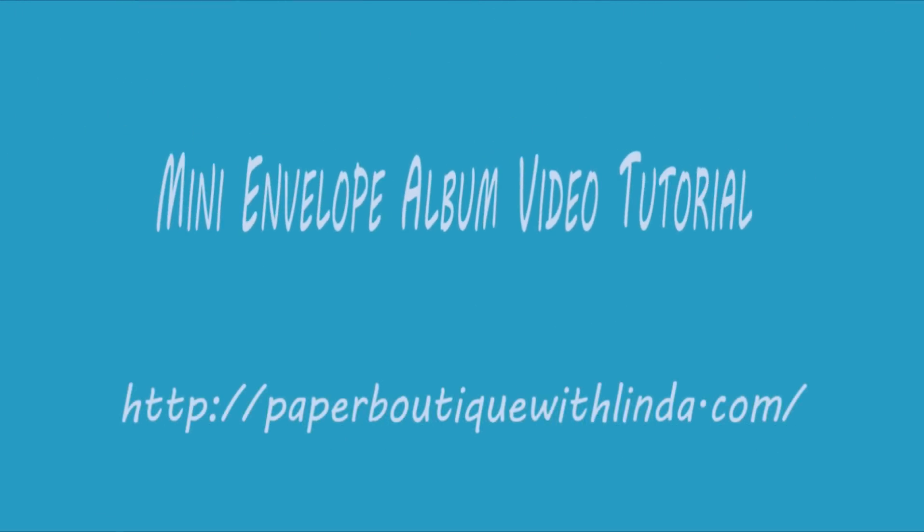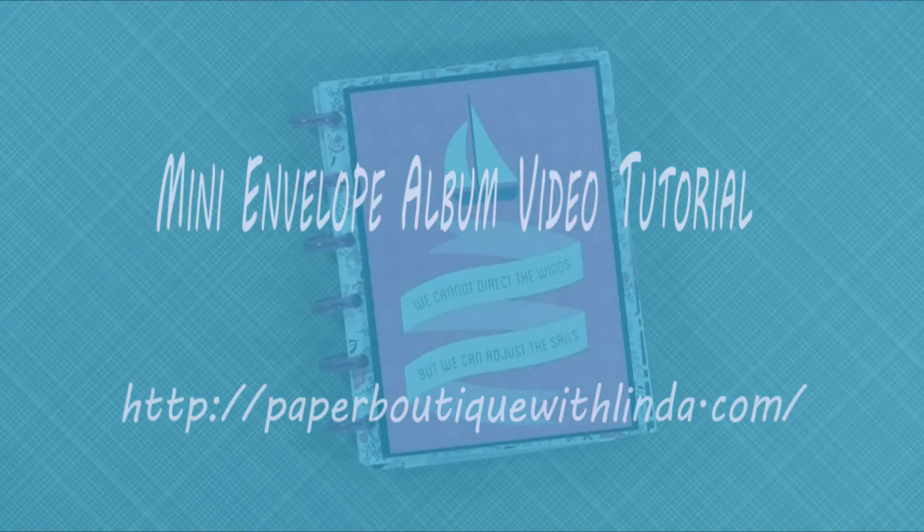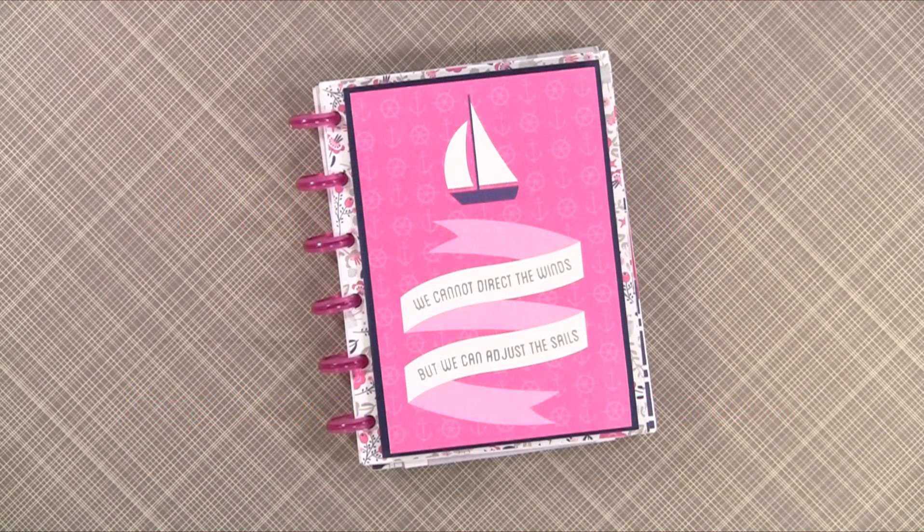Hi, I'm Linda from Paper Boutique with Linda.com. Today I want to show you how to make a quick mini envelope album.